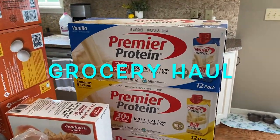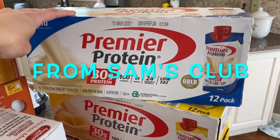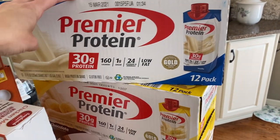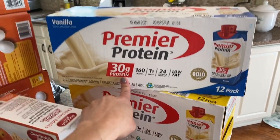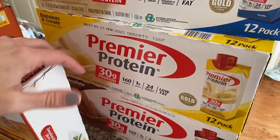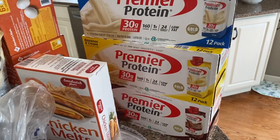So to start off, I got three of these Premier Proteins. Right now my son Caleb is on a diet where he needs a lot of protein, so I had to stock up on a lot of this. This is the vanilla, which we really like. This is the banana and cream. And then this is just chocolate. They're really good if you put them in the refrigerator.